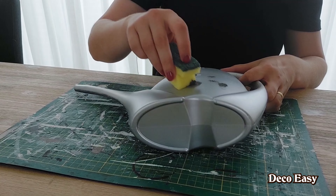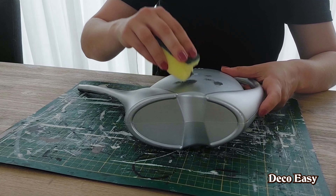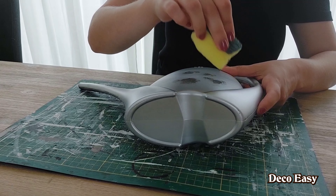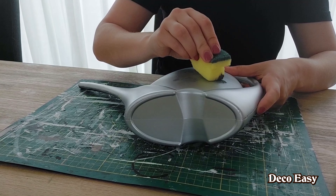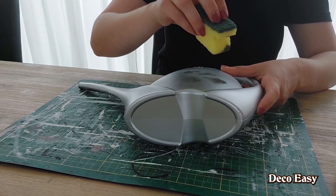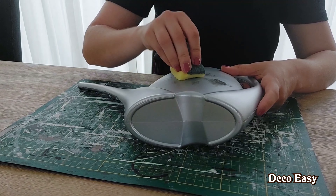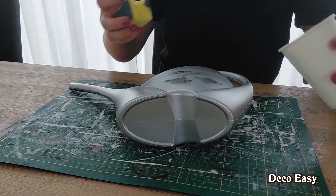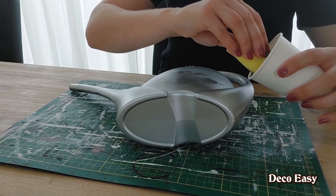The paint stuck pretty well. Only there at the grip I still have to repaint. But first let it dry — I think half an hour will be okay, maybe a little bit longer. And then we're going to the next step. This whole thing is now in the silver spray paint and I want to give it a steel metal look.